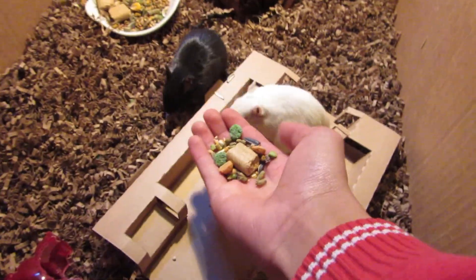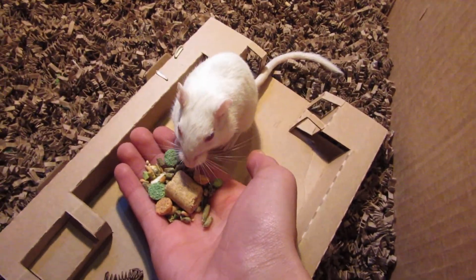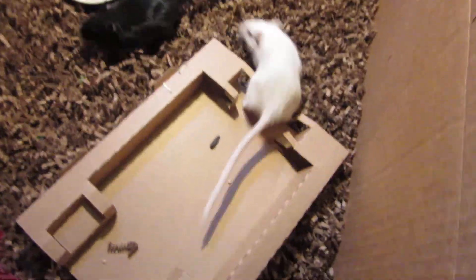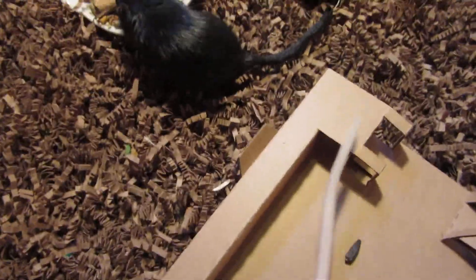Yeah, there you go. See — all three of them trust me enough to take food out of my hand. That's an easy way to train them.